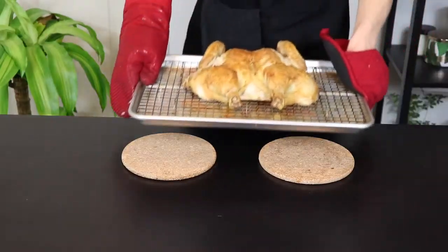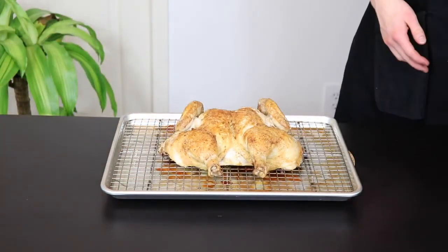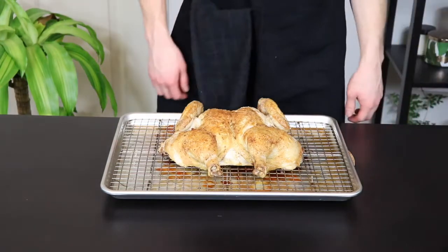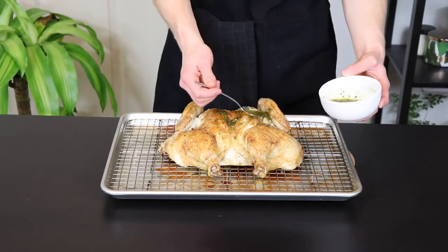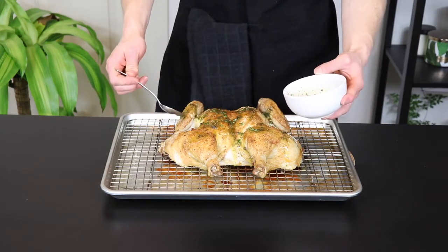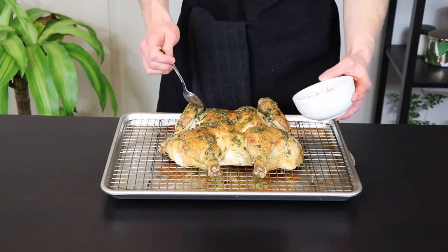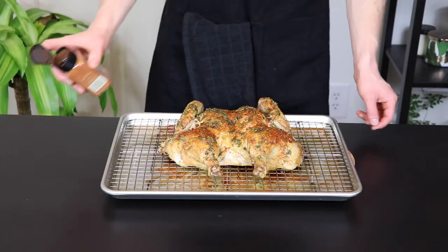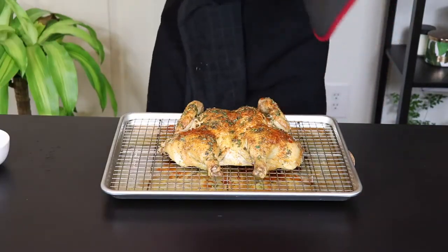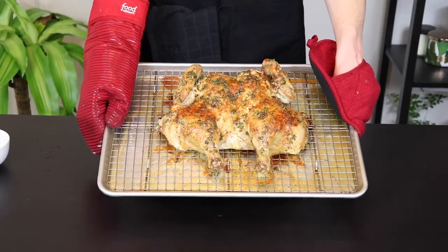After about 40 minutes it's time to take the chicken out of the oven to apply the herb salsa. You can see that the chicken has already started to take on some nice browning at this point. Just apply the herb salsa over the entire surface of the chicken. It's important to wait until this point to apply the salsa so that the herbs don't burn before the chicken gets cooked all the way through. I'm just going to top it with a bit more cayenne pepper as well to give it a little bit of spice. Now we're going to put it back in the oven leg side first again for approximately 20 more minutes.